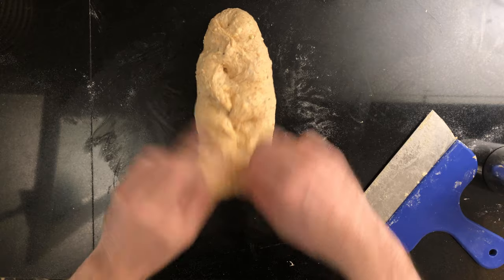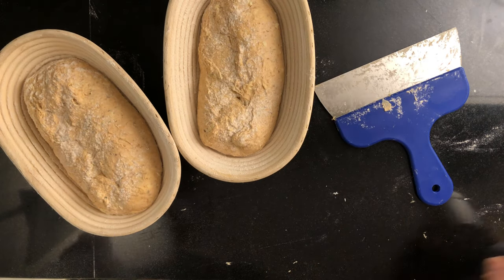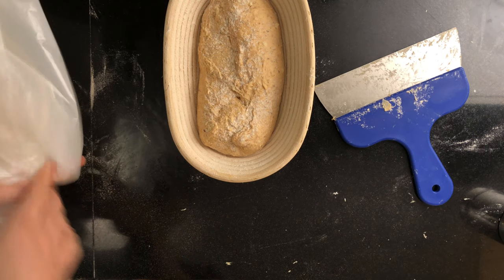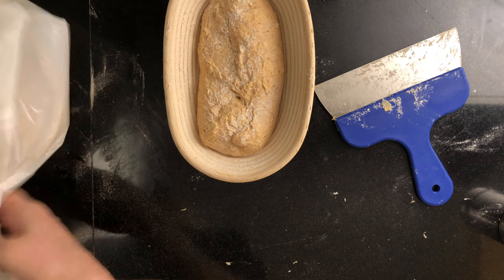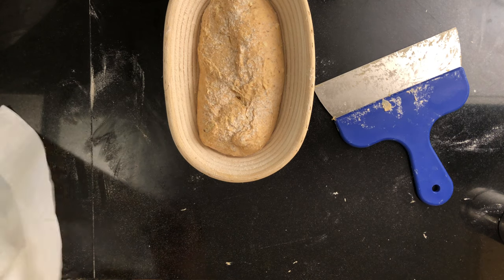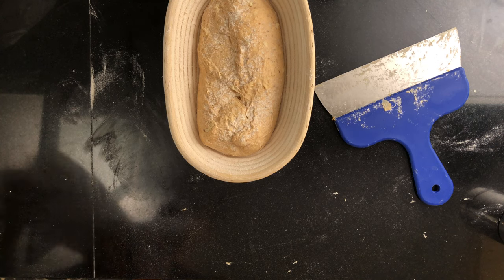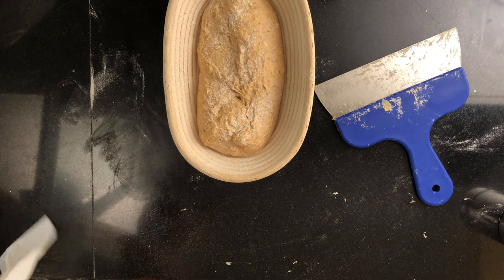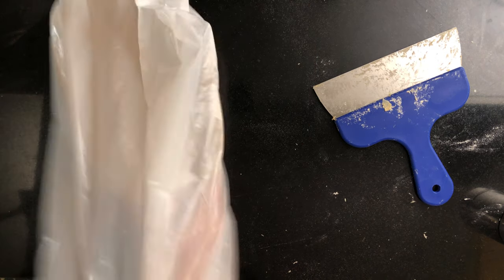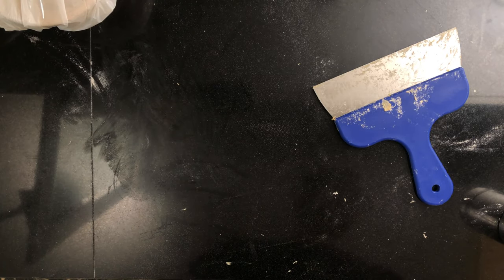Repeat with the other bread and put it into the banneton. Put each of the bannetons into separate plastic bags. Now it's time for the final proof. Mine took about three hours but you should check about every hour or so with a poke test. A poke test is when you put your finger into the dough and watch how it springs back. If it springs back completely, the dough still needs to proof. If it springs back slowly and leaves a little indentation, it's ready. If it doesn't spring back at all, it's over-proofed and you need to get it in the oven as soon as possible.